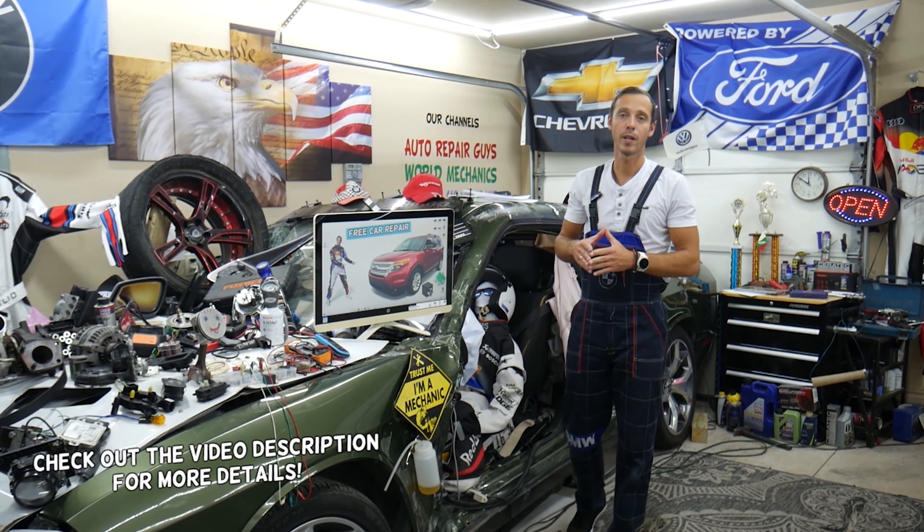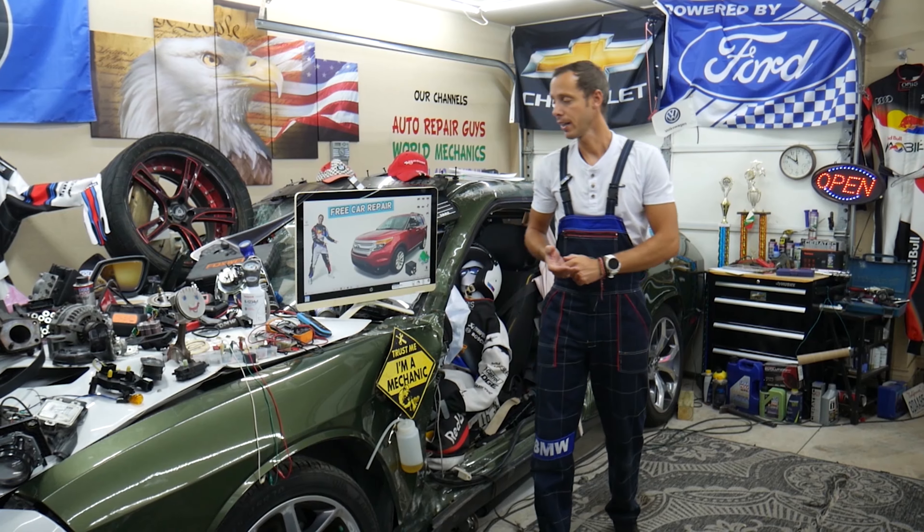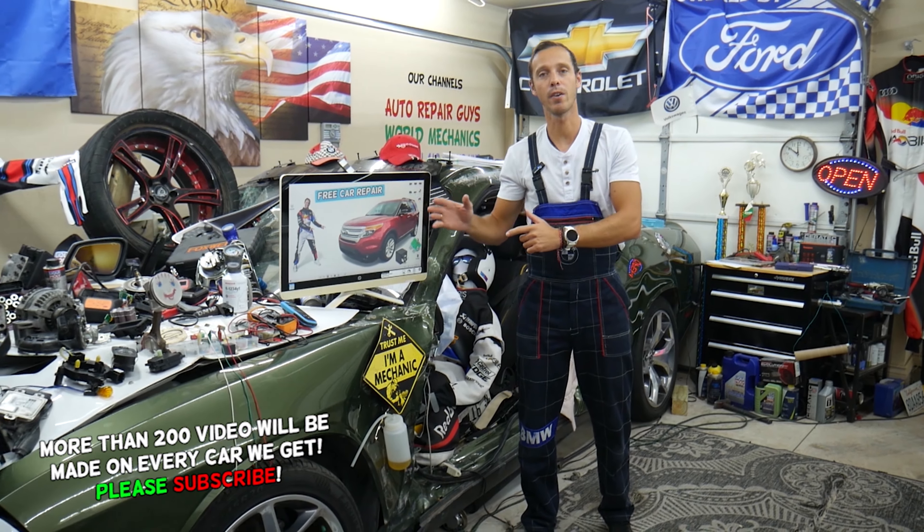Hey guys, make sure you stay till the end. We'll explain a common mistake people make when replacing fuses and relays that can end up costing you quite a bit of money on diagnostic tools and parts that you may not need.